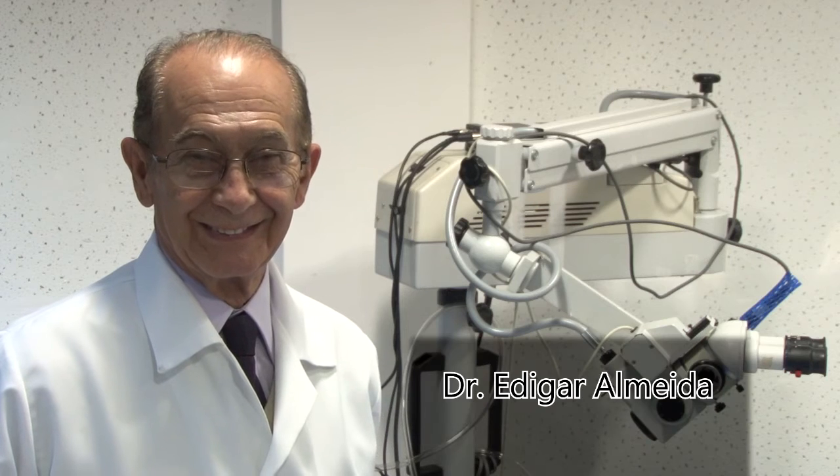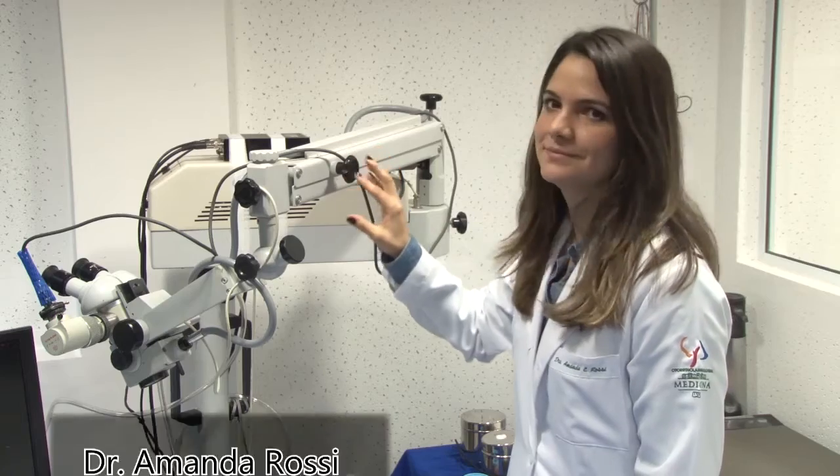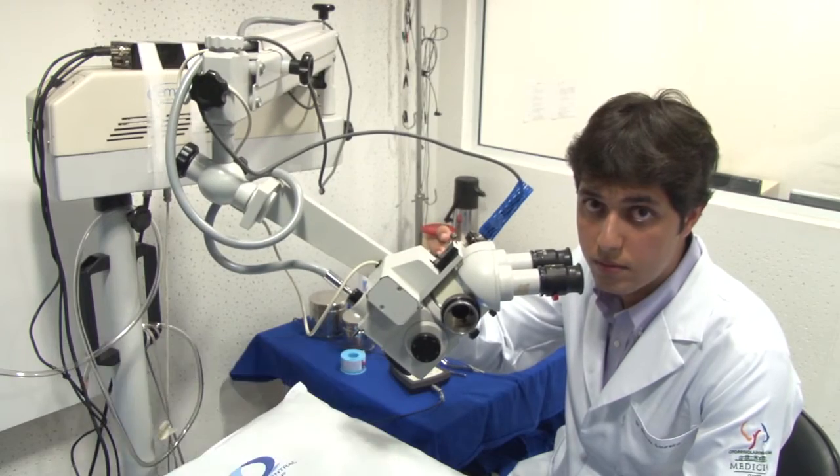Hi, welcome to the University of São Paulo School of Medicine. My name is Signe Grasel and this is our team: Dr. Edgar Almeida, Dr. Roberto Beck, Dr. Amanda Rossi, Dr. Ricardo Loredo, Dr. Jacqueline Quintanilla. We are ENT doctors and do the electrophysiological tests at the Department of Laryngology at our University Hospital in São Paulo, Brazil.